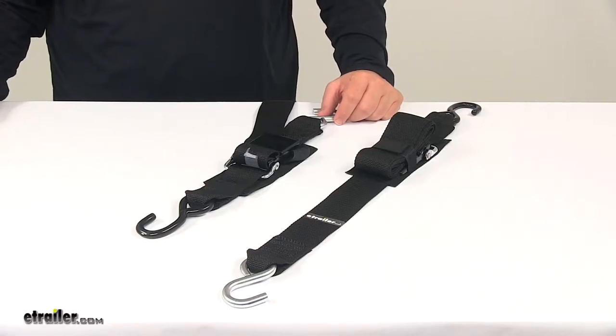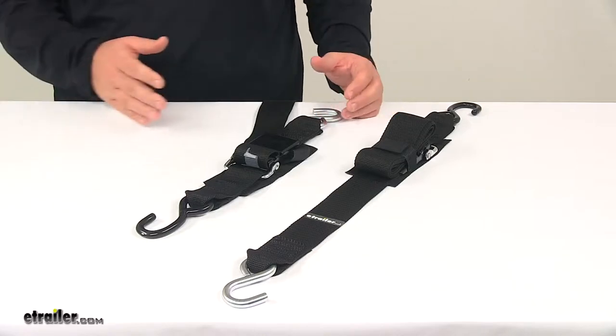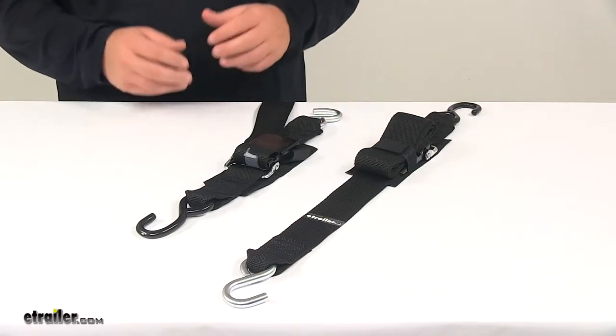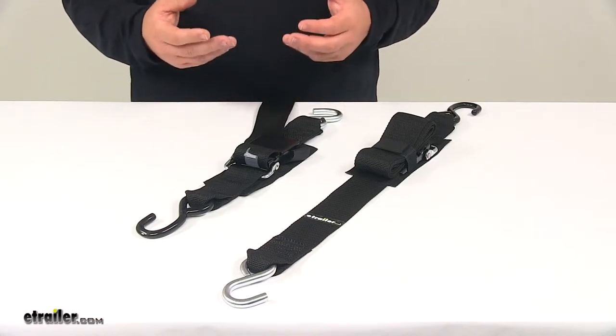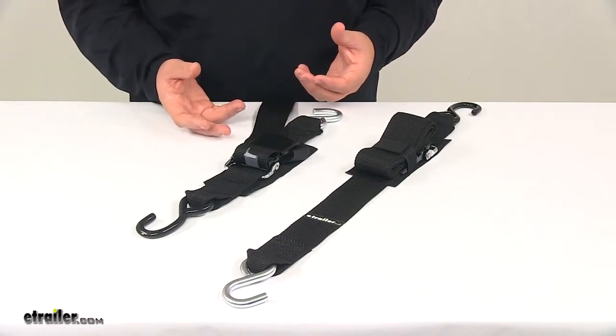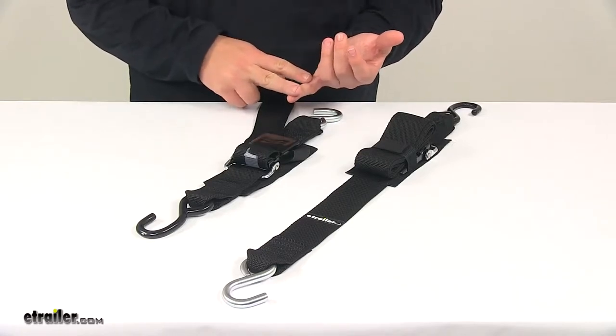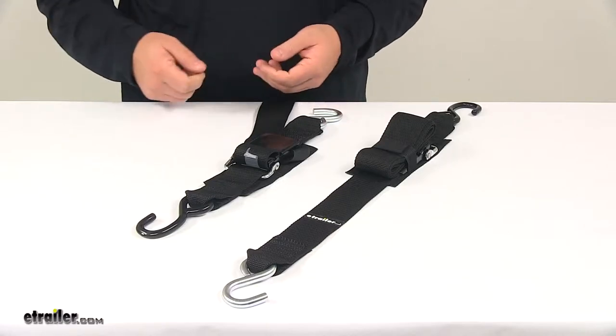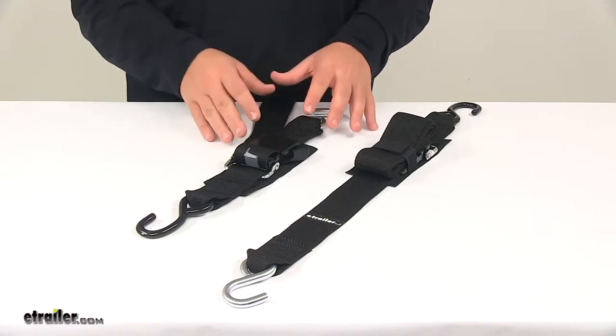Today we're taking a look at the Boat Buckle Quick Lock transom tie-down straps. These tie-down straps let you firmly secure your boat's transom or stern to your trailer. When you're looking at tie-down straps for your transom, you usually have a couple of different designs: a standard ratcheting mechanism, a cam buckle which is just a cinch, and then you have the quick lock.